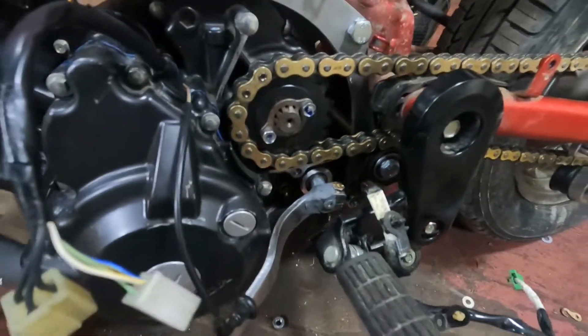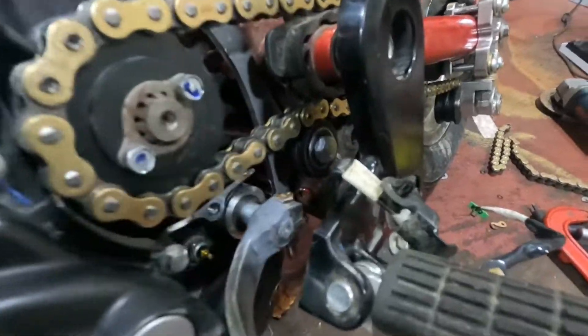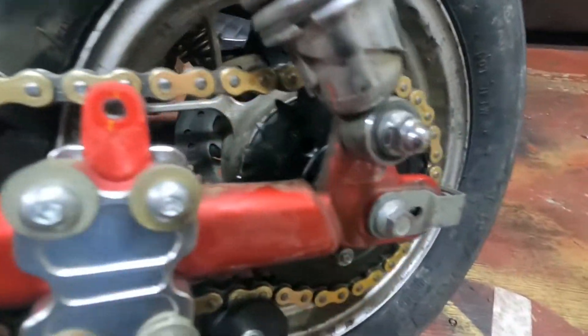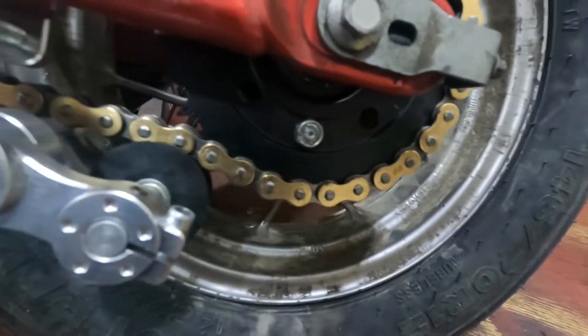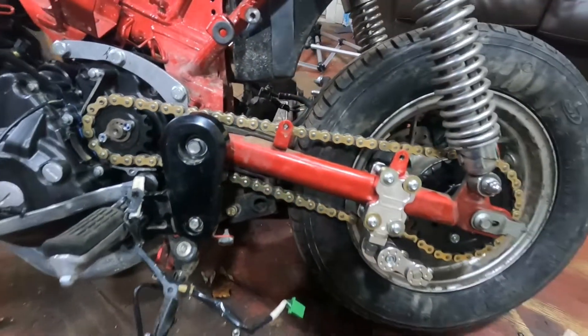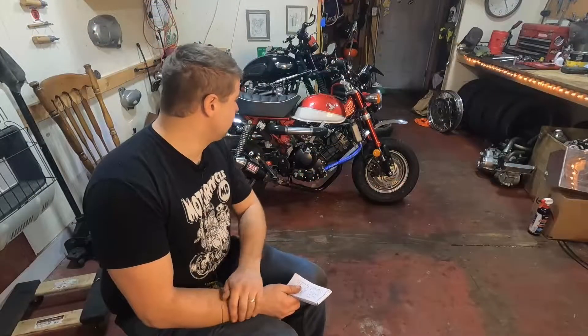The chain was pretty easy — it's a 520 chain. Just run it and put your chain cover on. Oil is in there with a new filter, and coolant is sorted.